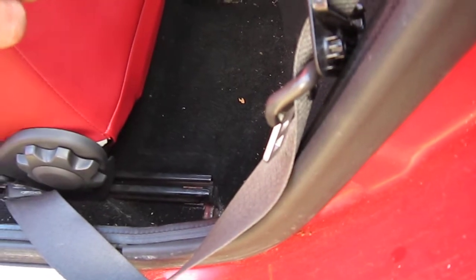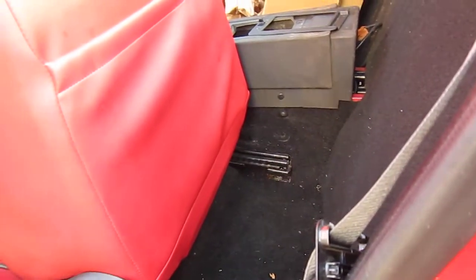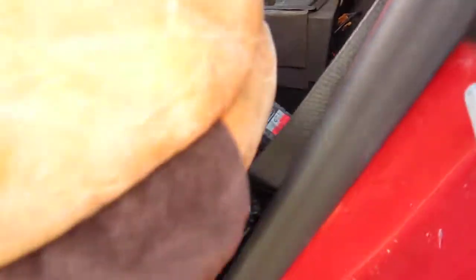But as someone's already started to remove that one, I use a little 3/8 drive Milwaukee, and there's another one right under here.